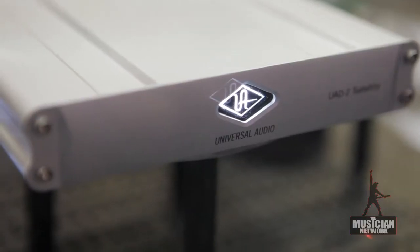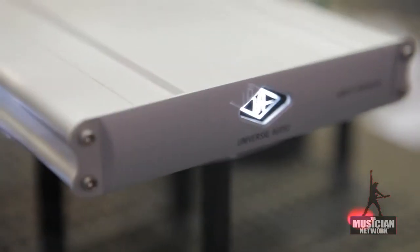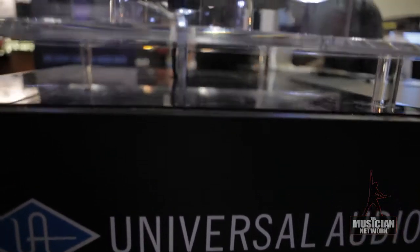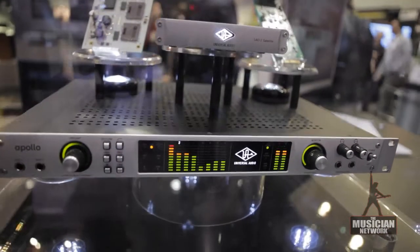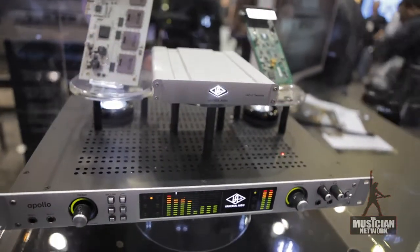Now, the UAD plug-in platform has only in the past been made for mixing because of latencies introduced by it running off our cards. But with Apollo, you can now run the entire library of UAD-powered plug-ins on input, real-time, just like an analog rack.